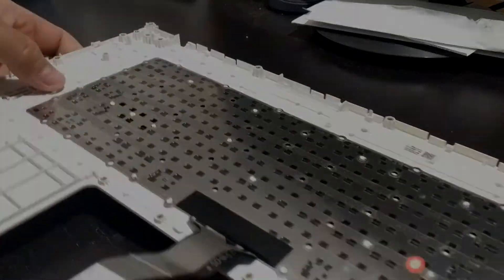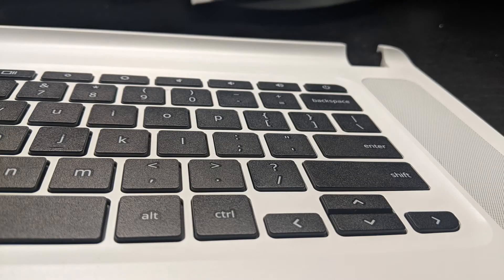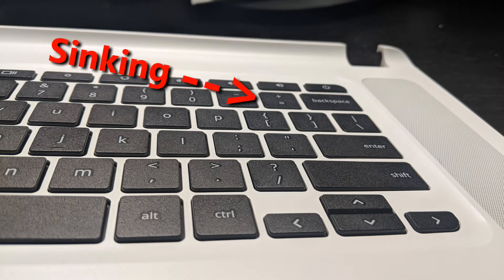Make sure the keyboard doesn't get stuck on any of the rivets. It is important that the rivets hold in the metal plate, or else the keyboard will sink down. Here's what it looks like when it sinks — you don't want that.